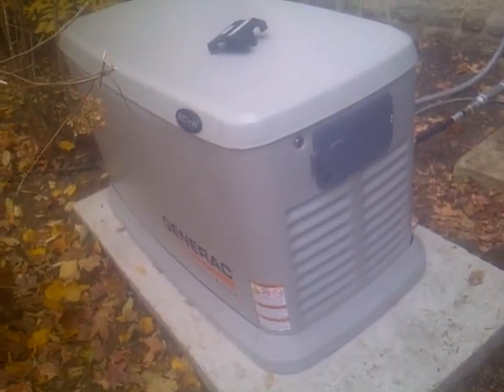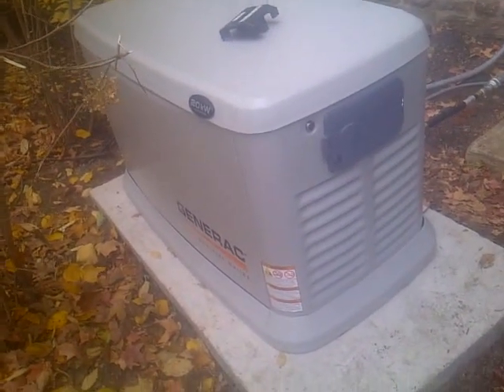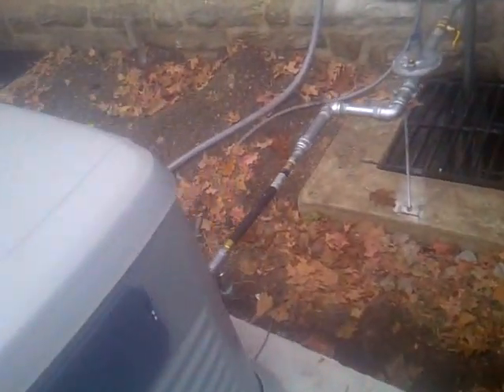This one actually starts itself up if there's a power outage, so you don't have to plug in any cords or worry about any gasoline or anything like that. It runs off of natural gas, and here's the gas line we have in right here.